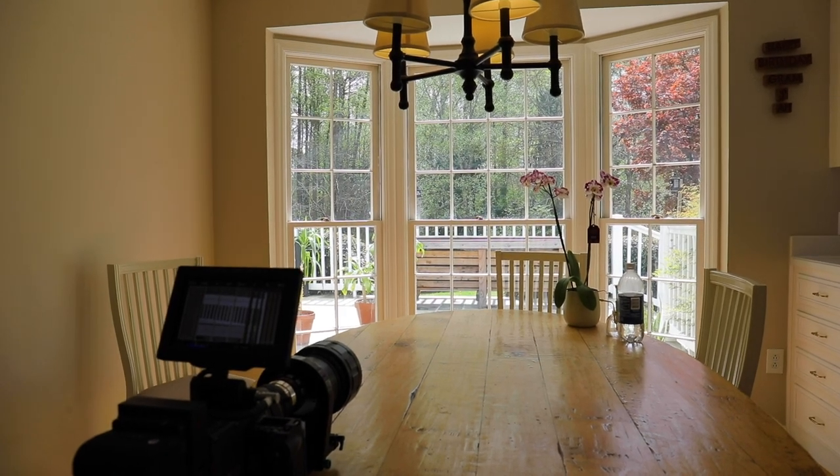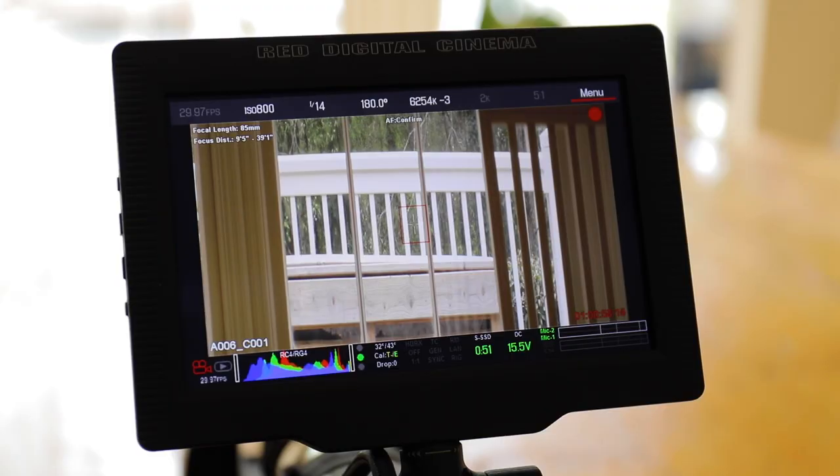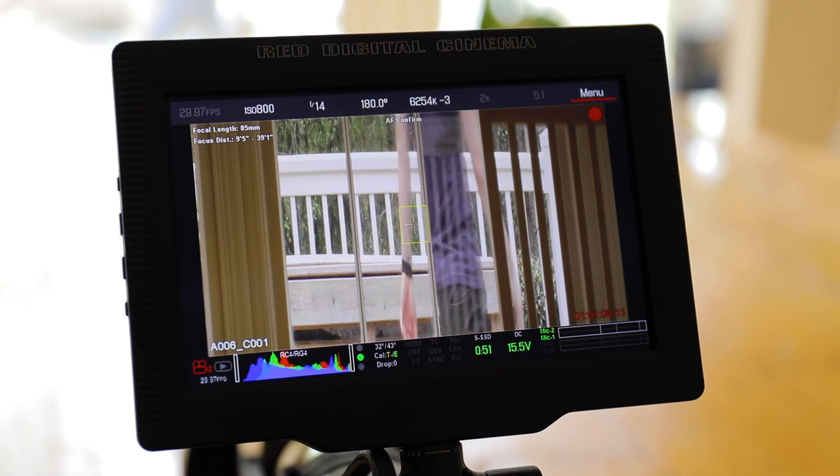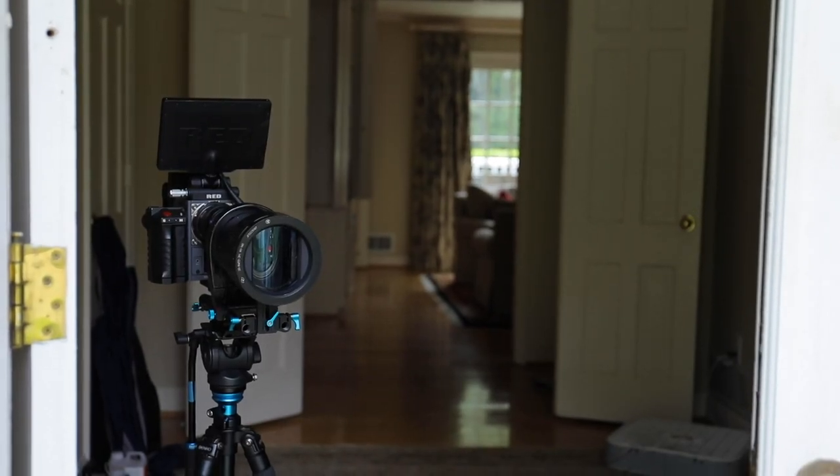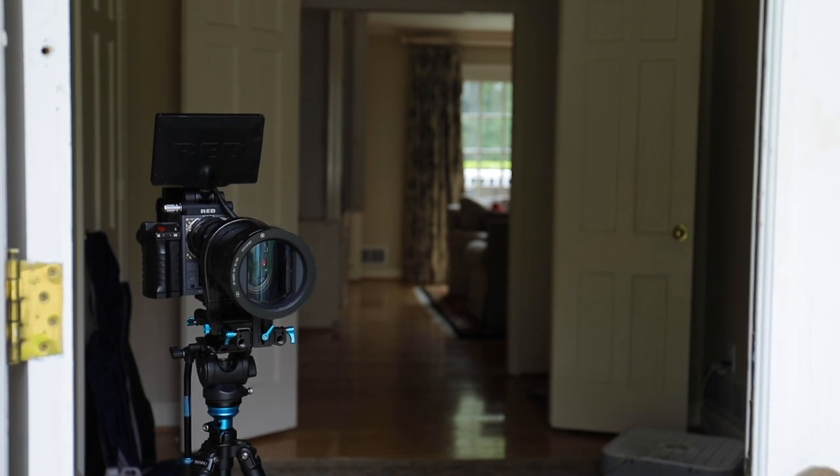Let's get started on the first setup. I'm just pointing this directly out the window. I'm going to walk into the frame, do something in the frame and walk out. Let's move on to a new area — hopefully I can give you more of a landscape feel for this setup.